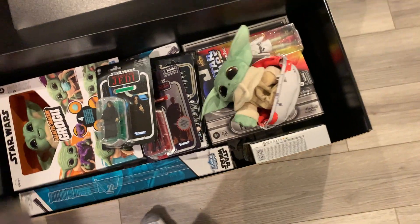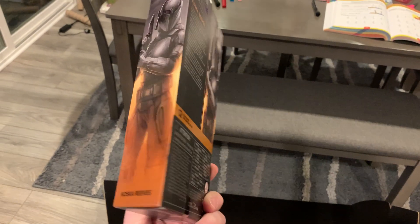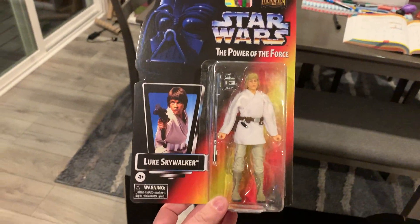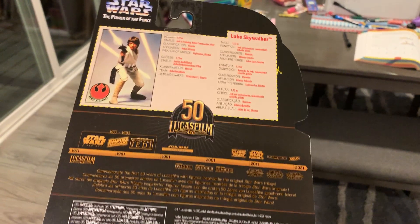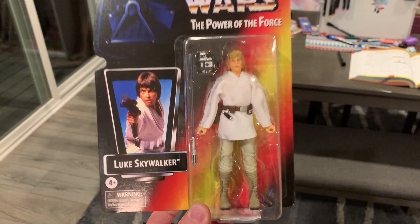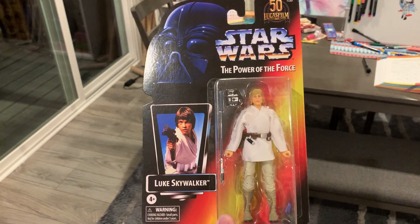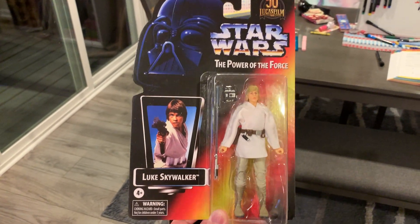We got two more Black Series figures in here. We have Casca Reeves, of course played by Sasha Banks on The Mandalorian. And then this is the one I'm most excited about — we have the vintage card back style Luke Skywalker from Power of the Force. I always got the file card on the back too. That's very cool. I wish that he was the muscular one, like the old figure. They made He-Man-looking Star Wars figures when they came back in the 90s.